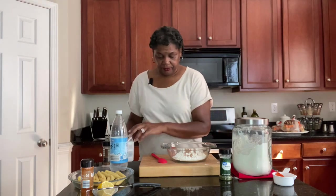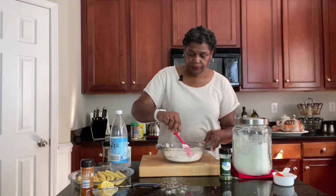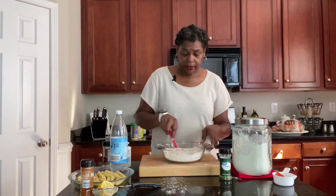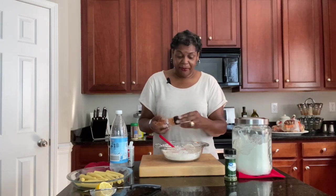Pepper. Go ahead and stir that up really well. Look at me wasting flour all over the place — let me grab my towel. Okay, we're back. I'm going to keep my towel handy because I've been a hot mess lately with wasting stuff. We're going to go in with some paprika.